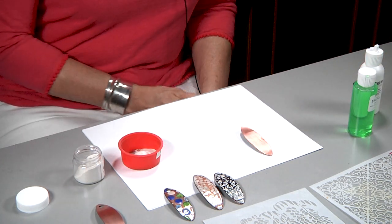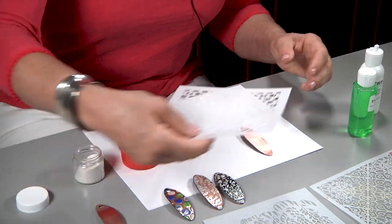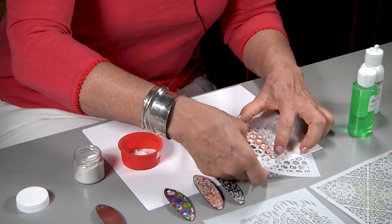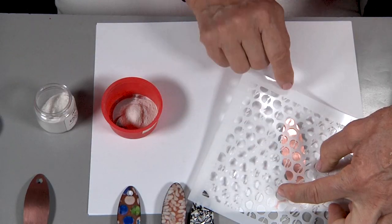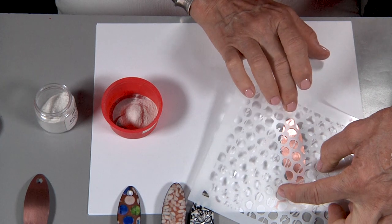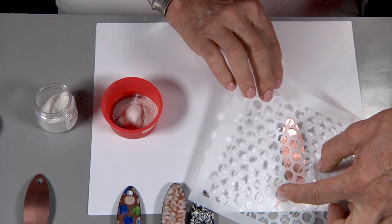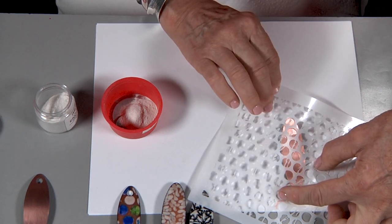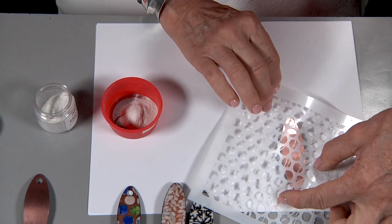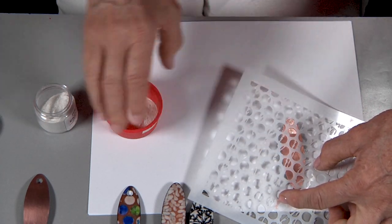Now it gets a little trickier when you're working on a curved surface. You have to hold your template kind of in the area you're going to sift first, and then move your fingers up to the top to hold it down. Can you see how we've got a little bit of clearance in between the two? That would be okay — we'll get a little bit of a diffused design — but I want you to try for the hardest thing possible, which is to get really close contact on here.